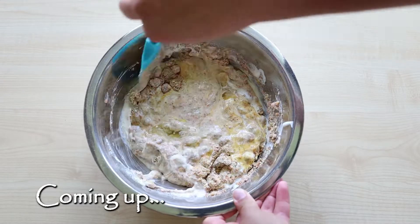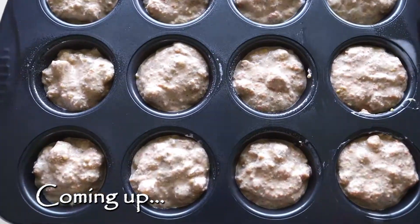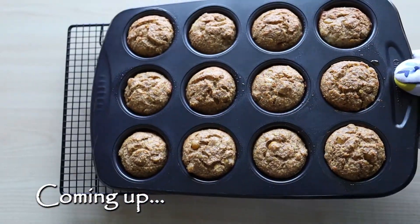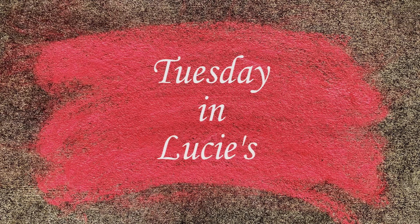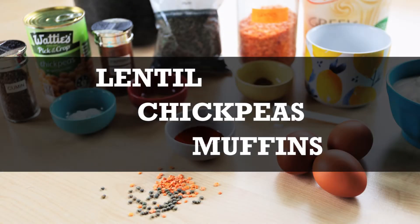Hello everyone! Ready for another healthy recipe? Today we are baking savory muffins full of protein, fiber and vitamins. Perfect snack for kids' lunch boxes. Let's bake some lentil chickpea muffins.